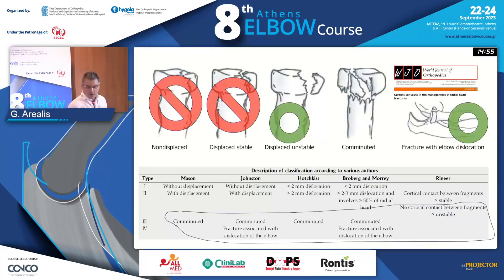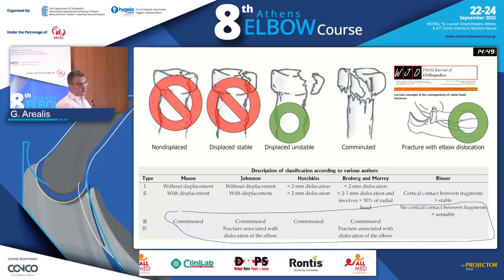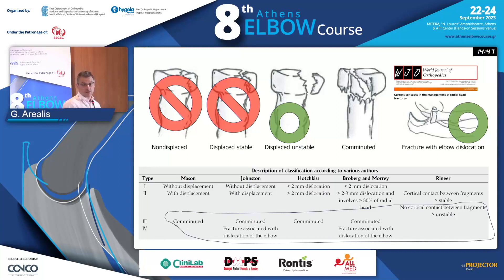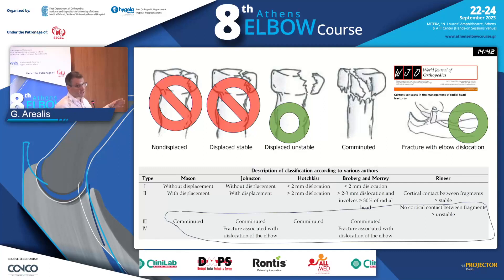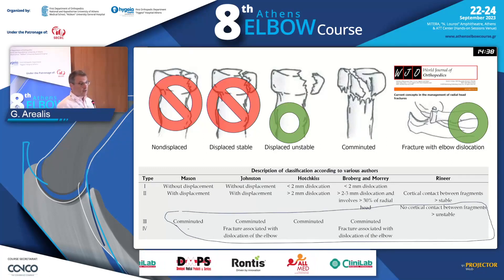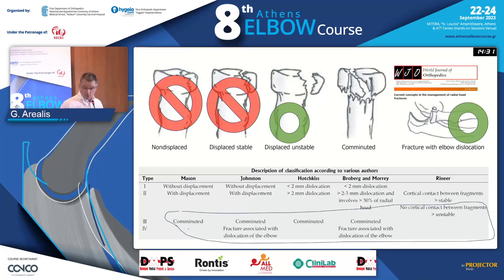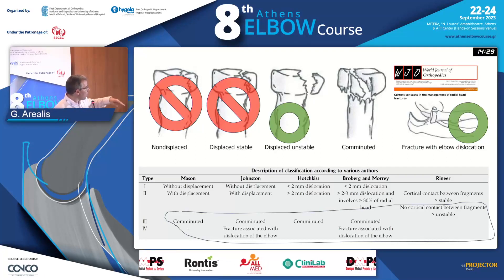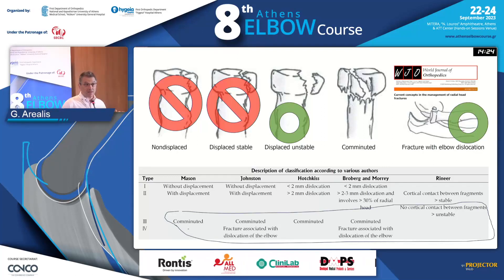What we'll be talking about is not radial fractures in general. We're talking about fractures that cannot be fixed mainly — fractures you will consider fixing, replacing, or just throwing away the head, and whether this is a viable option. So we're talking about comminuted fractures or fracture dislocations, fracture patterns that may be considered unstable.